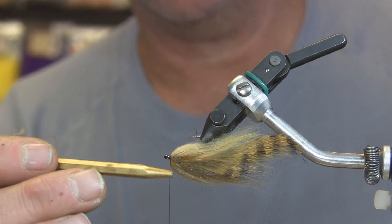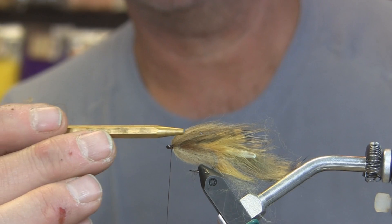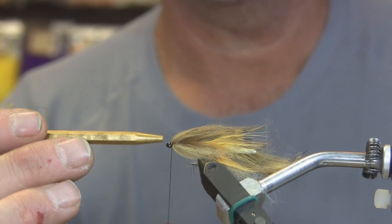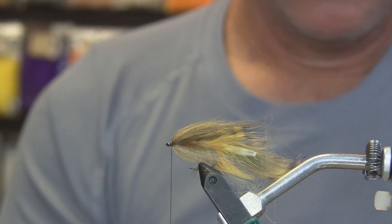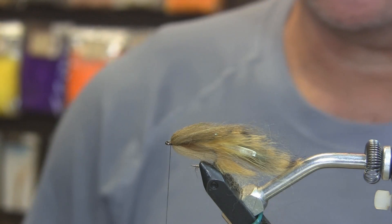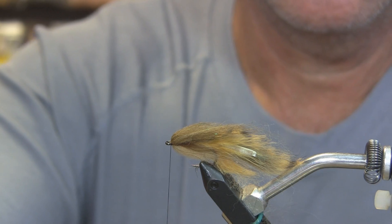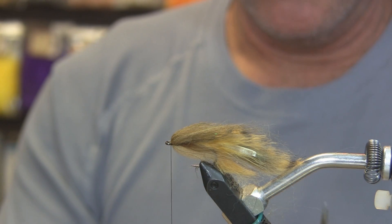By blending those two dubbings for the top we've given it a mottled look, which is also what the CDC and the lower dubbing will give us. Now we only have one more part besides the eyes and we're done. We'll take some more of the dark dubbing — the Old Moss.